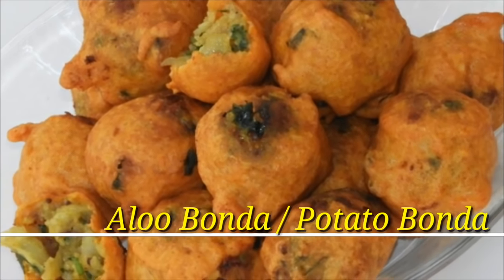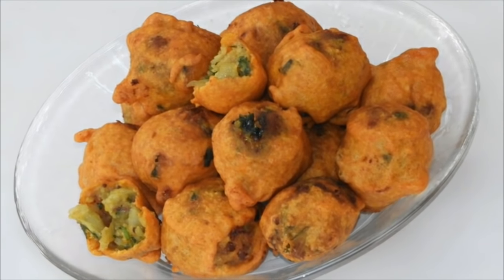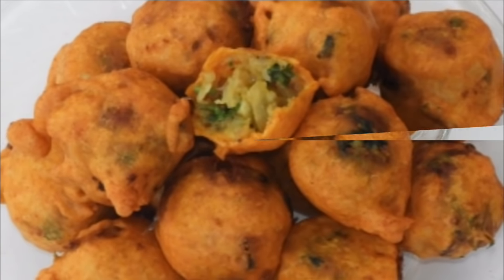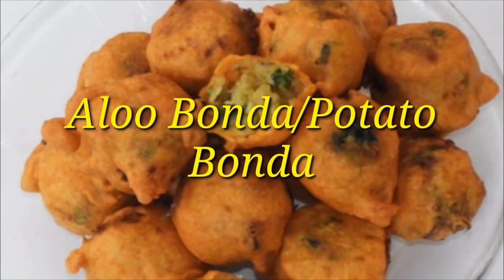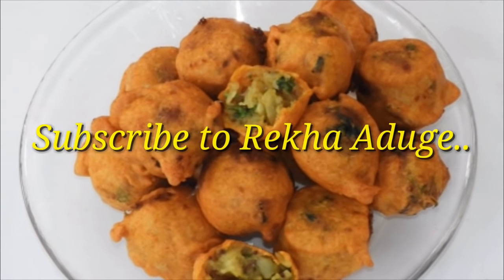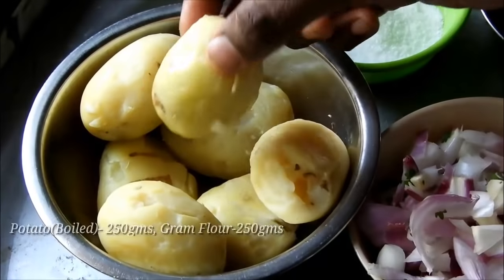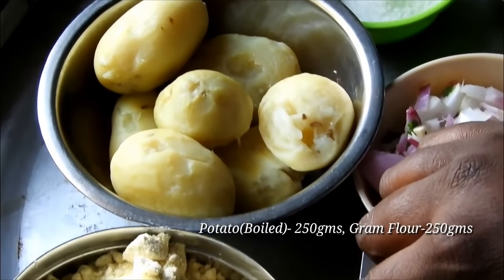Hello friends, welcome to the channel of Rekadu. I am going to make a very simple dish and a recipe for all of you. I am going to make a base of the dish.